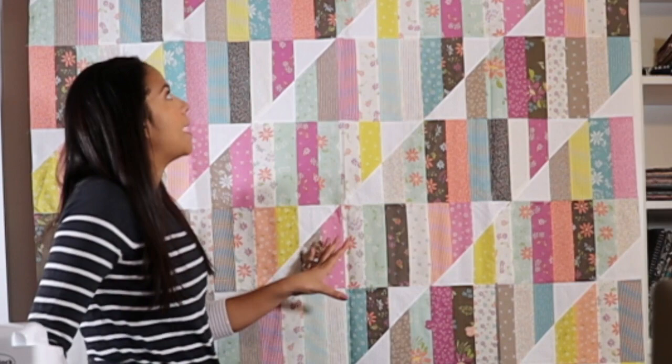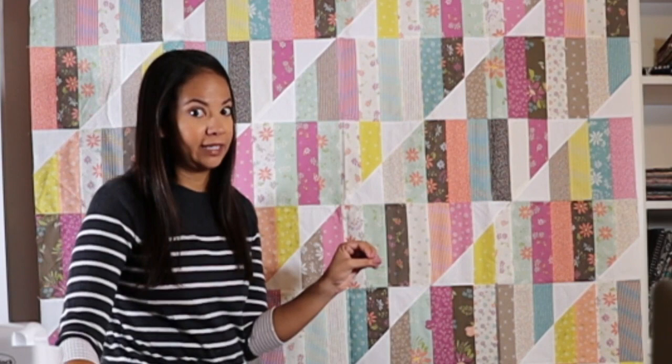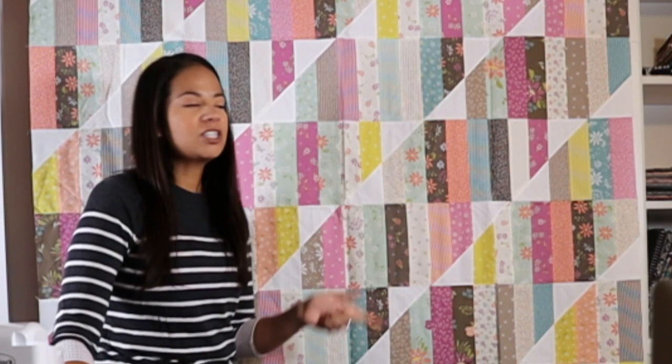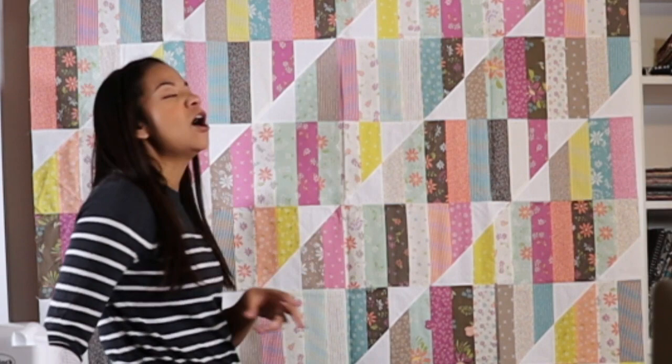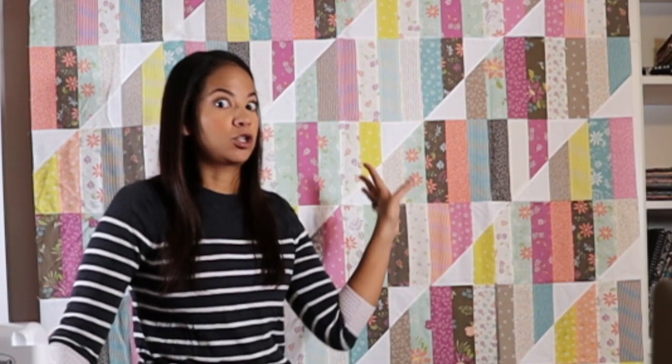Before we jump in, let's talk about the quilt on the wall. This is Happy Stripes, a quilt pattern designed by Emily Dennis of Quilty Love. This quilt is amazing — super beginner-friendly, which is always fun because it gets beginners a beautiful, accomplishable quilt. It's never fun to get frustrated with a project. For more intermediate or advanced quilters, this is a great, fast project. It's a win-win-win. Love this quilt.